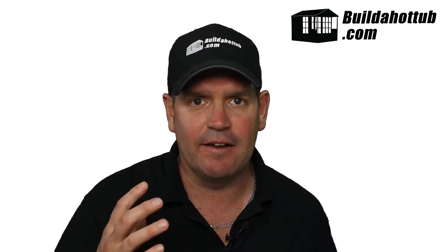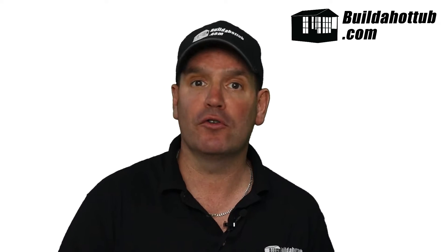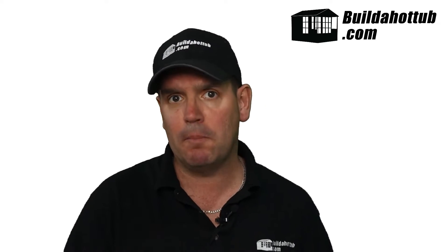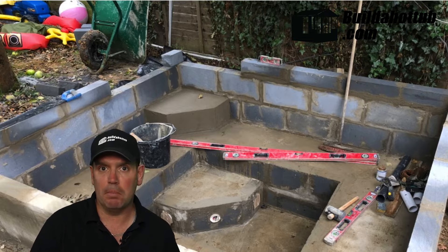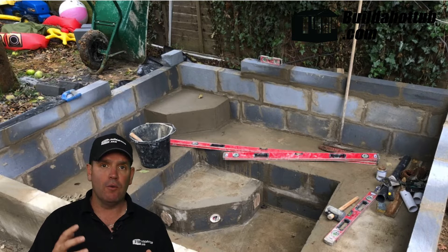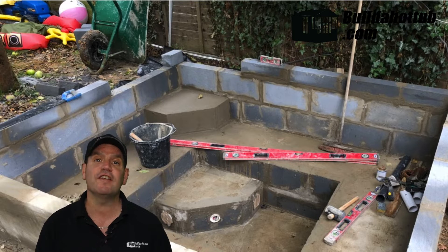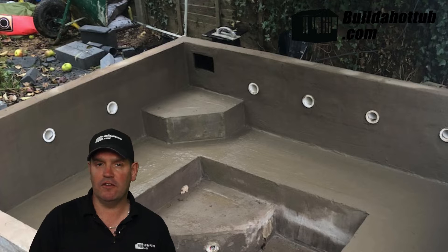Let's jump right in and talk about preparing the surface. If you have done a poured concrete form, you'll already be at this stage. However, if you have done a block build, then we need to do a few things to the actual blocks before we are in a position to move forward with tiling. The first thing we're going to do is apply a render to the surface.